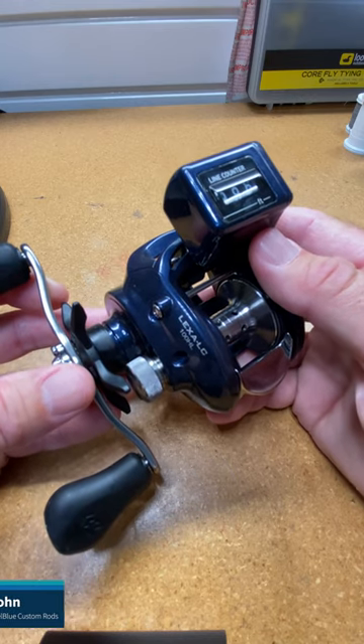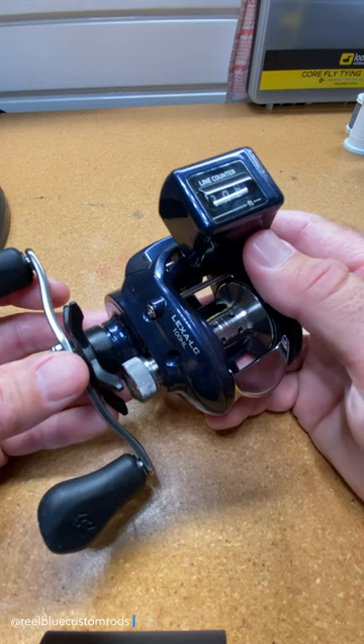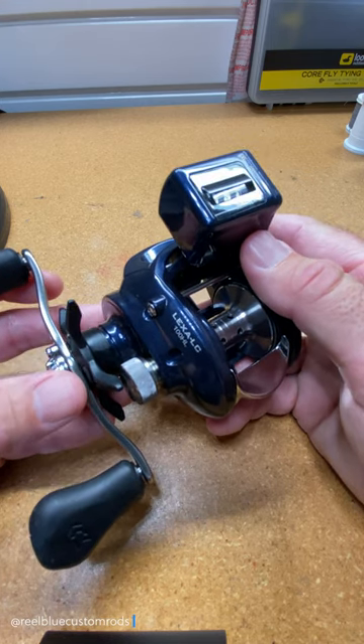Hey guys, it's John with Real Blue Custom Rods, and today in 60 seconds or less I'm going to talk to you about my reel and line setup when I'm trolling for kokanee and trout from my kayak in the Pacific Northwest.